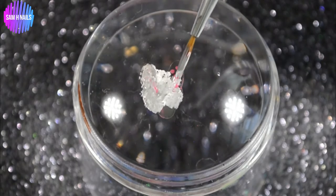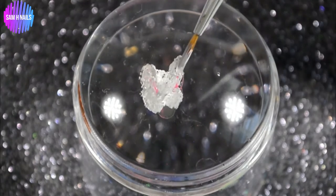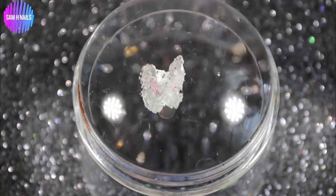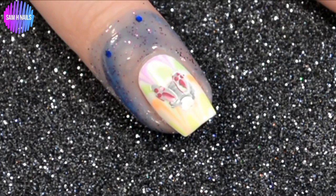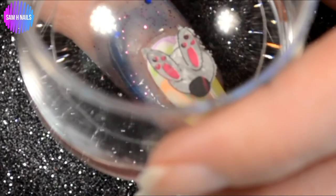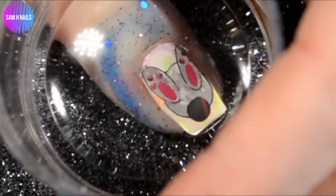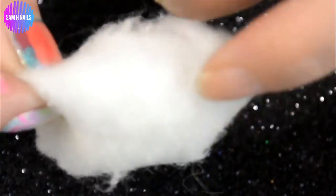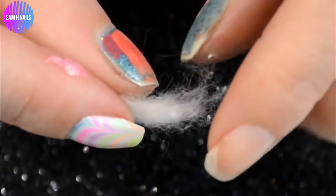I'm going in with the What's Up Nails dance 20 brush and dabbing on a mixture of a really light gray and white polish to fill in our bunny — doing it very sloppily to give it a fur effect. As you can see on my nail, I already did this once and it didn't work out, so we're just going to cover it up with a bigger bunny butt and pretend the first try never happened!